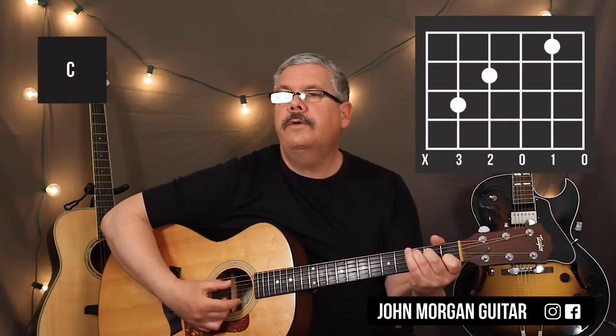The C chord is the 5th string 3rd fret, 4th string 2nd fret, 2nd string 1st fret. I'm going to mute the 6th string on that one.